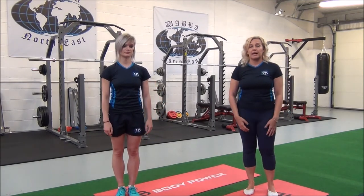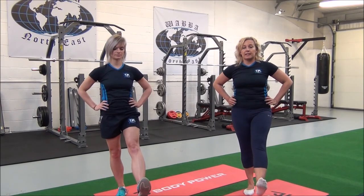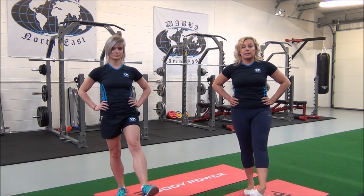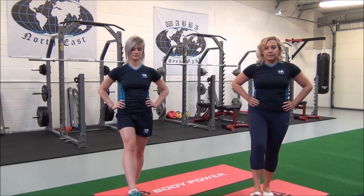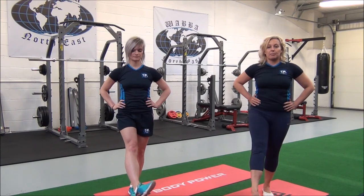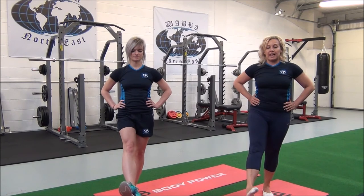So now we'll go on to the ankles. Lift the right foot slightly, dorsiflex, and imagine you're painting a circle with the big toe. You can do ten in both directions, change, and then we'll do the same on the other leg. So left foot, dorsiflex, paint circles — ten in both directions, change, and relax.